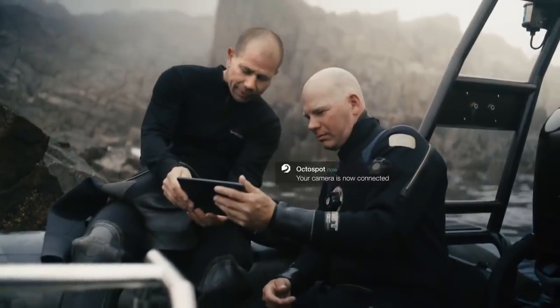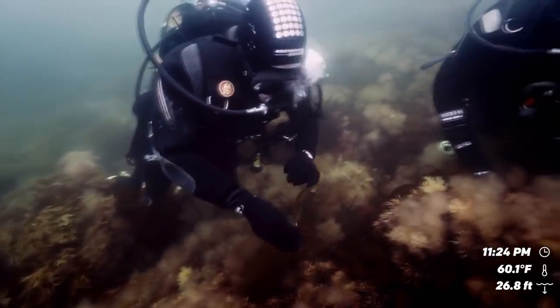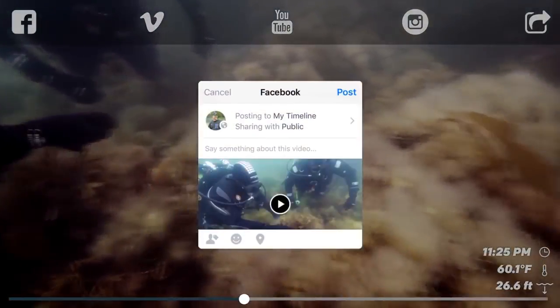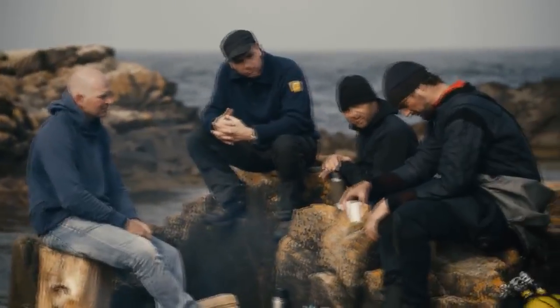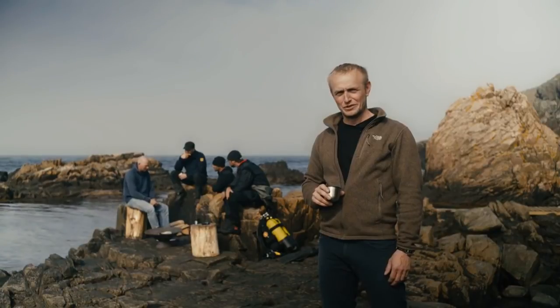Connect to the OctoSpot by Wi-Fi or Bluetooth and immediately view your videos, pictures, or snaps. Depth, temperature, and time can be displayed in the video. The clips are ready to share, or you can choose to edit. We need your help to make this happen. Backers on Kickstarter become part of the A-Team to test and develop this camera and future products. Let's make it easy for everyone to share the deep.